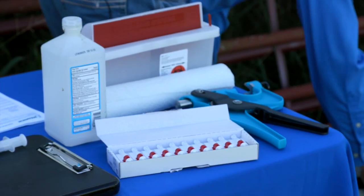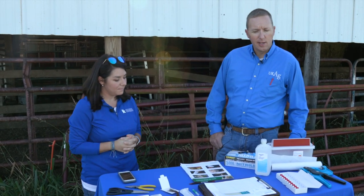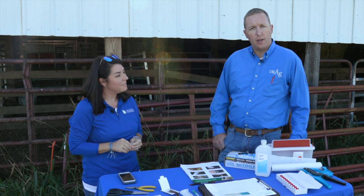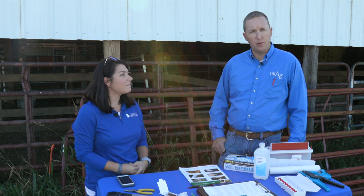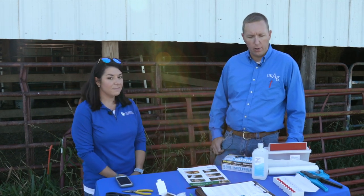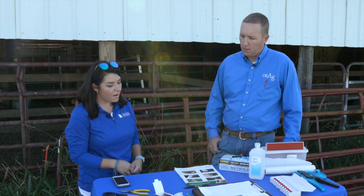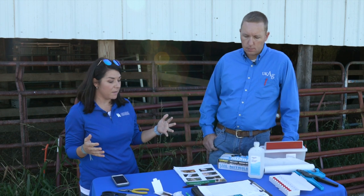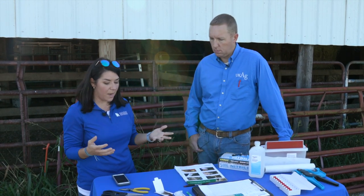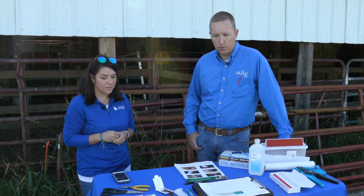As of today we've got three different types of samples that we can take, and it kind of depends on the lab that you're working with and your goals and aspirations as to what you're doing. Some of these samples probably differ a little bit from those in a purebred sector versus those in the commercial sector. So what do we have here today as far as what different options you have and what tools we need to start off with?